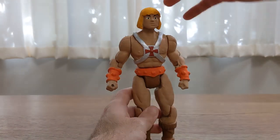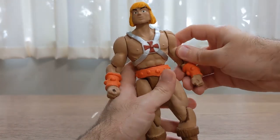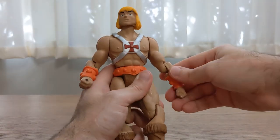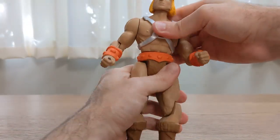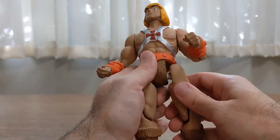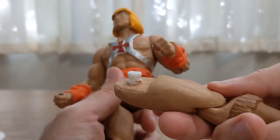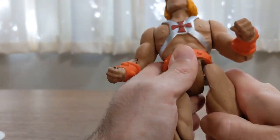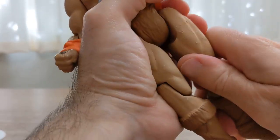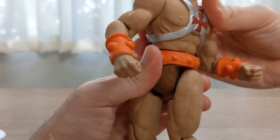Let's take a quick look at the articulation. He has 360-degree neck swivel, swivel at the shoulders, elbow articulation, and torso — very flexible. This is also an opportunity to see that everything is cast in white plastic and painted on top. The waist also has articulation.